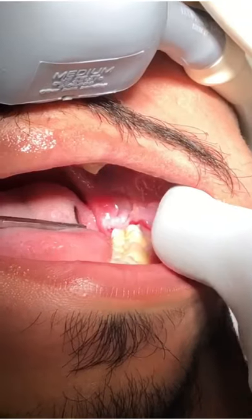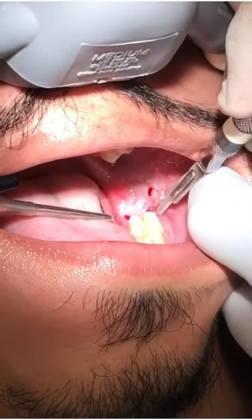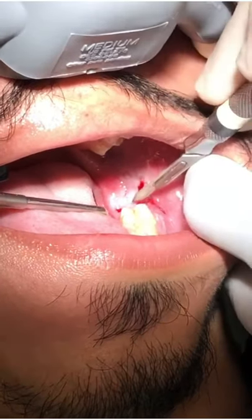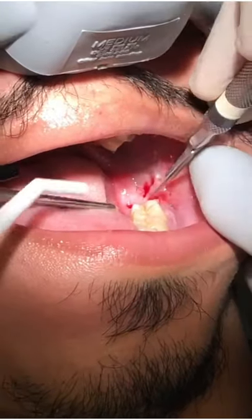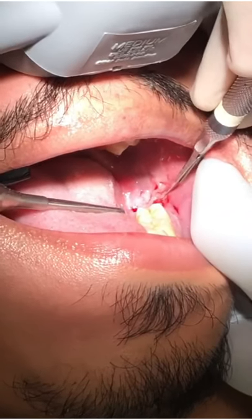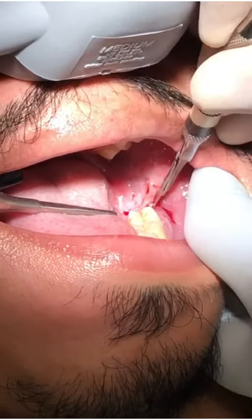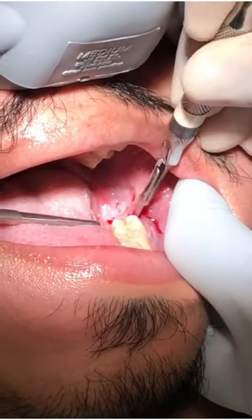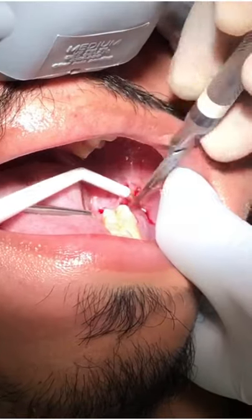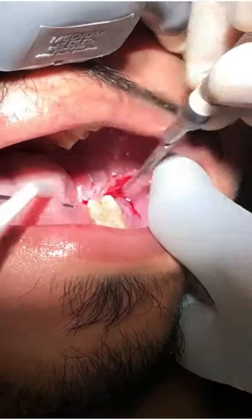First molar, second molar, third molar — you can see a little bit of that third molar right there. We'll expose it so we can see it completely. A little pressure here you'll feel. We'll make a little cut there and see how it looks. Once we can visualize it, it'll be easy to take it out. That looks pretty good.